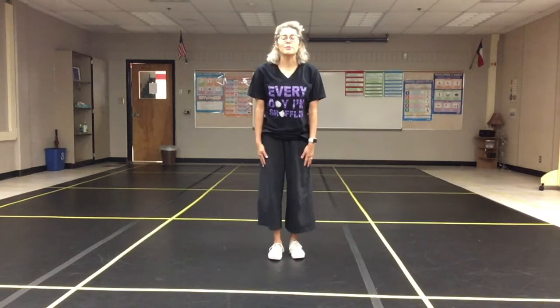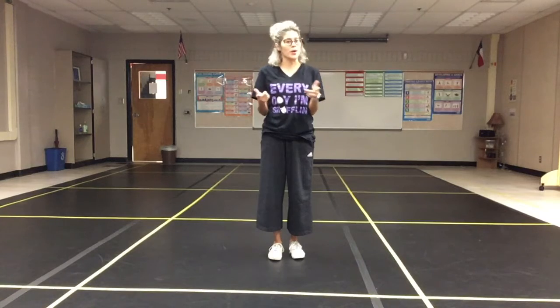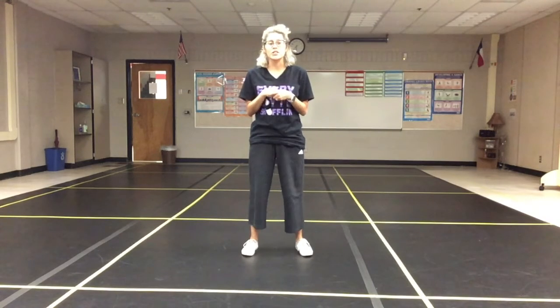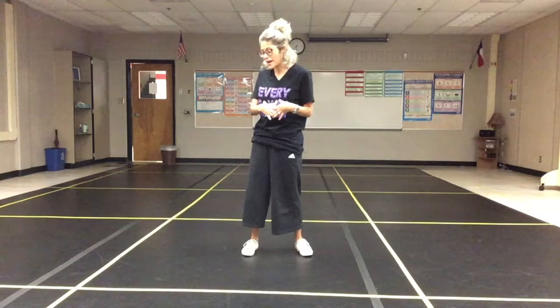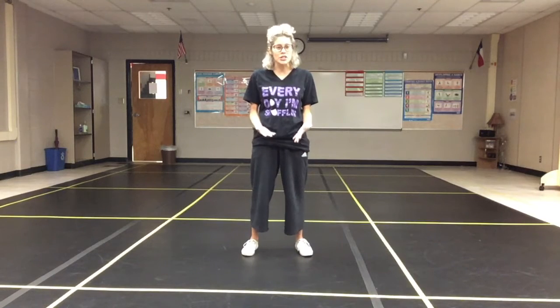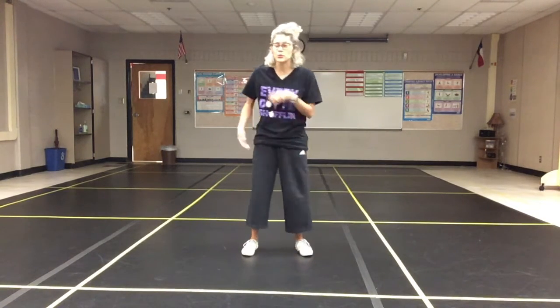Good morning everybody, and if you missed class today, this is what you guys missed. So let's go ahead and get started. Today we're going to be learning a jazz square, and I'm really excited because we have an actual square on the floor, so that way it gives you a little bit more of a visual representation of what it looks like and which points we're hitting.